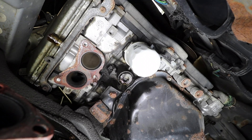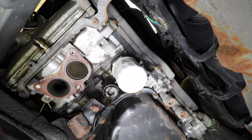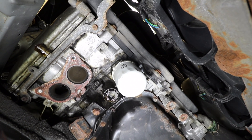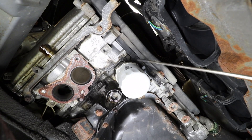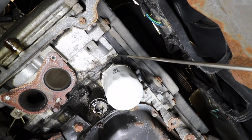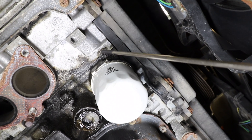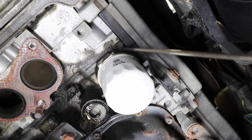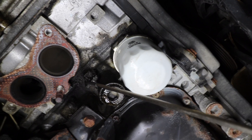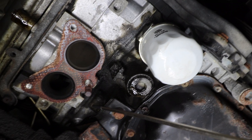On this 2006 Subaru Impreza we've removed the exhaust manifold so we have a closer look at the cylinder head gasket leak. You can see here on the front of the engine on the right side a collection of coolant and oil leaking between the cylinder head and the engine block. You can see it leaking towards the back of the engine where it gets worse.